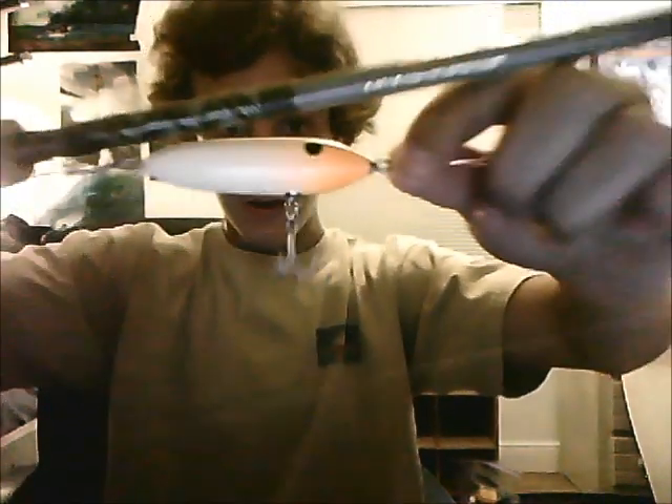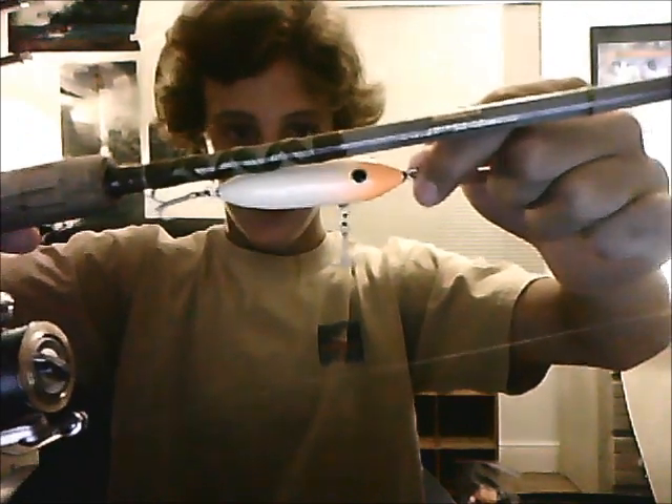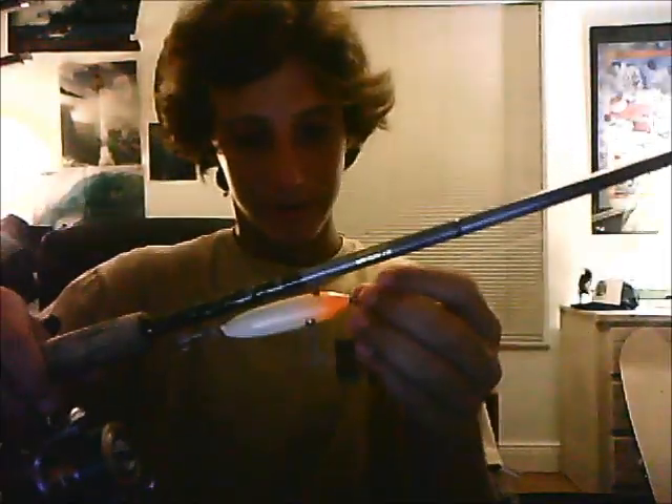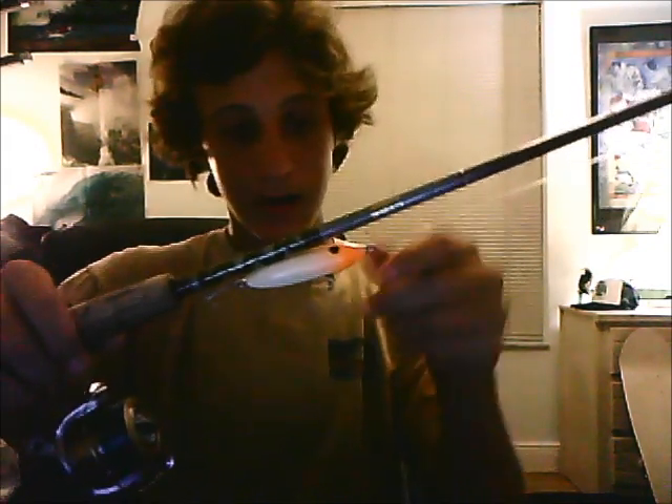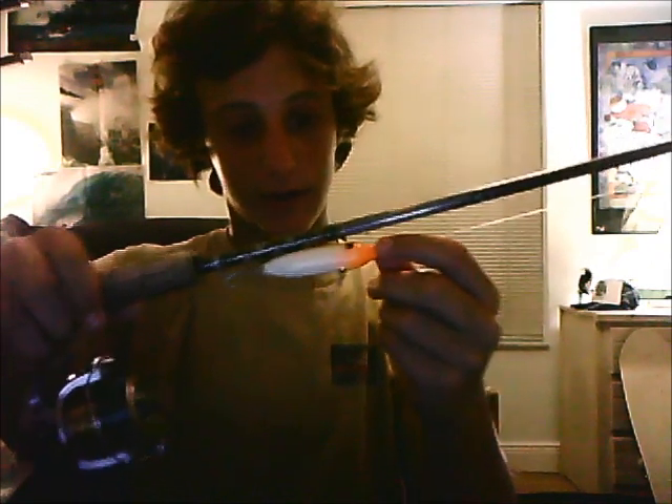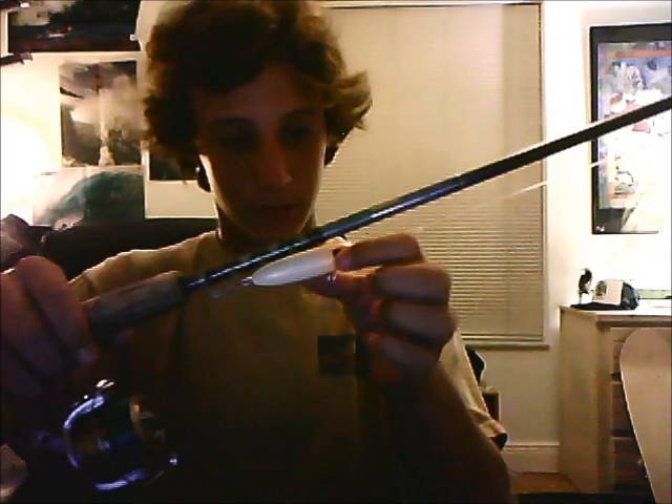It's a chartreuse head and a white body, it's about 3 inches. It looks really light but it's actually heavy. I can whip it out on this rod — it walks the dog perfectly. Never seen a lure work that good.